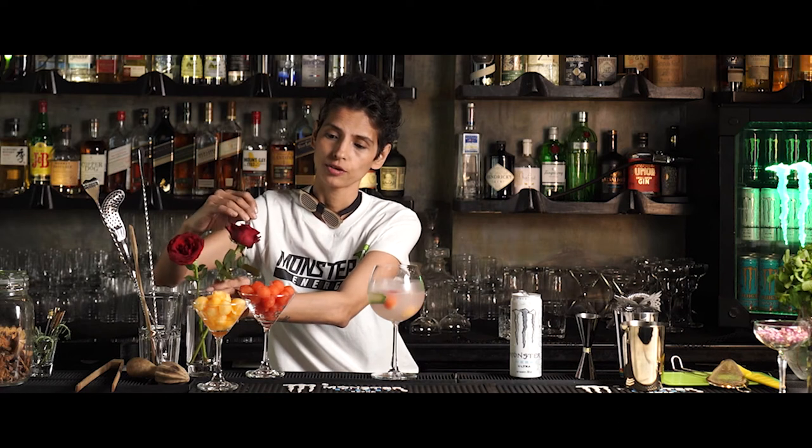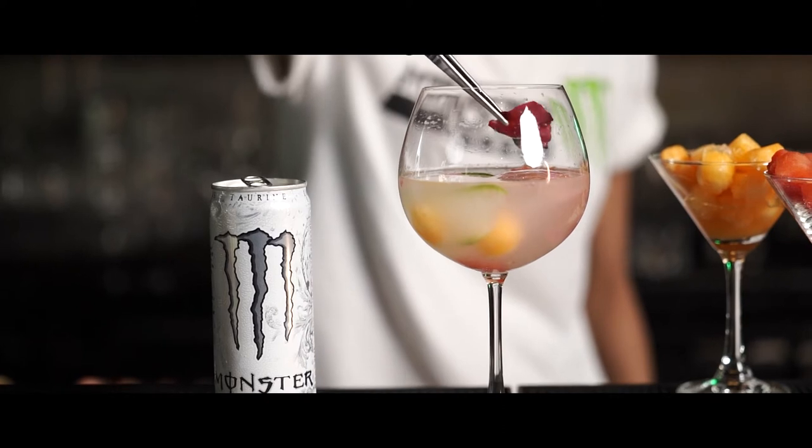Garnish just with a little rose petal in the end — just drop it on the top. And there you have it. The Monster Twilight is ready with Monster Energy Ultra.